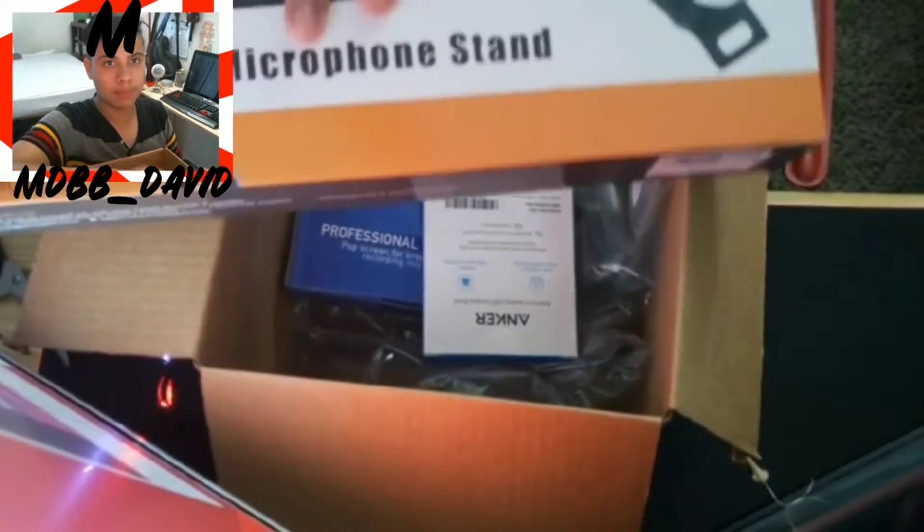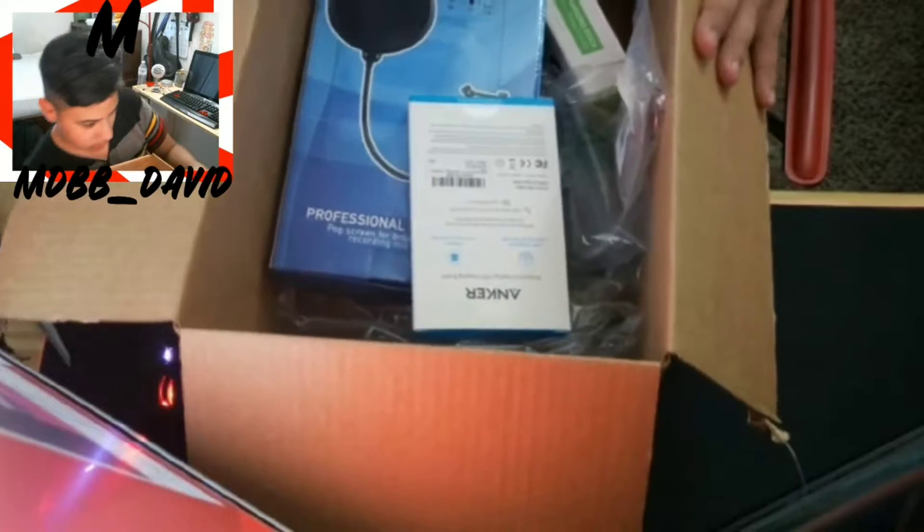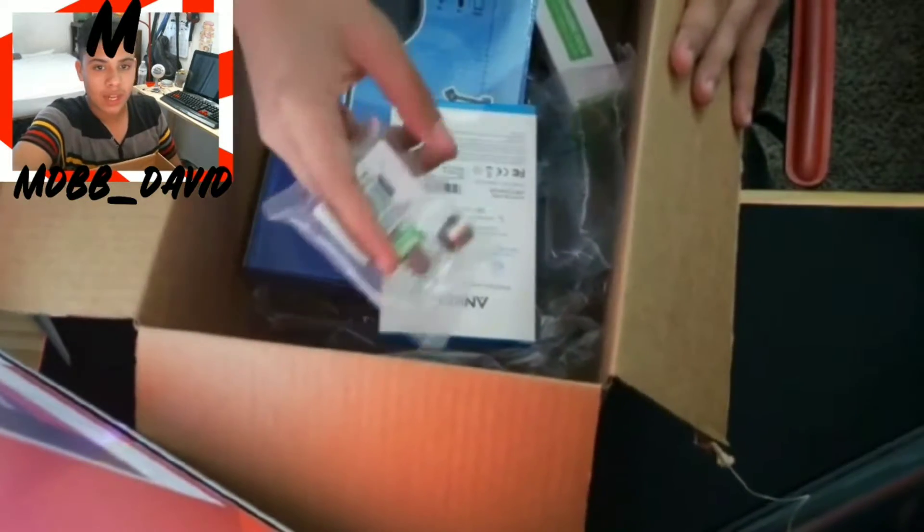As you can see, first I got another boom arm, right here. It's not from the same brand, and it comes with different parts. We also got an adapter which I might not need because the boom arm comes with one.